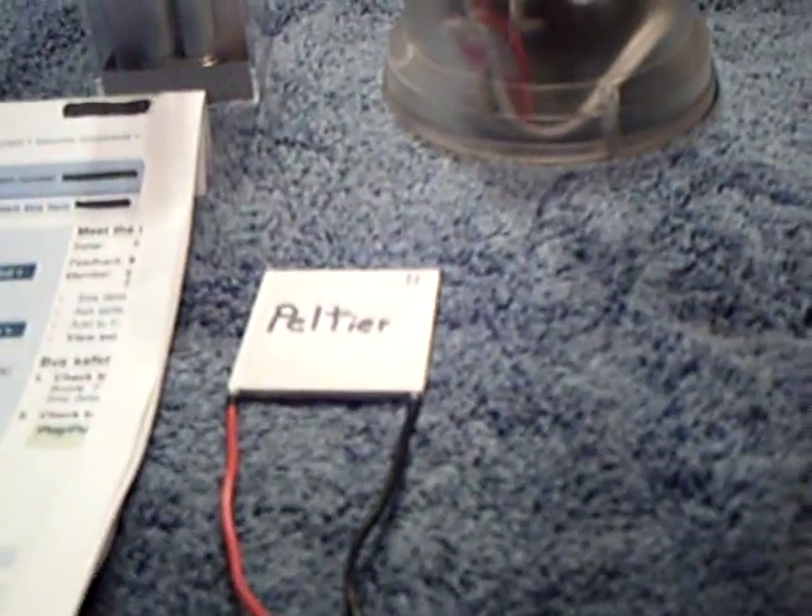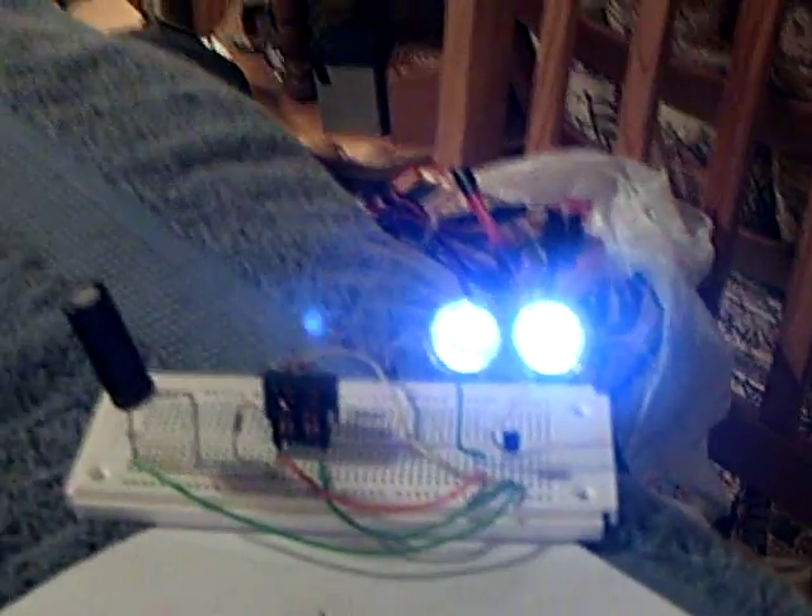The idea was to take the energy that's in a house — basically off a lamp or whatever's got an induction going on — and load up a capacitor during the day to run the Joule Thief at night. That was just my thinking on this thing.